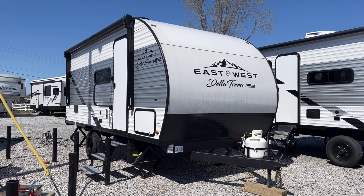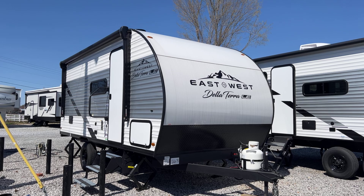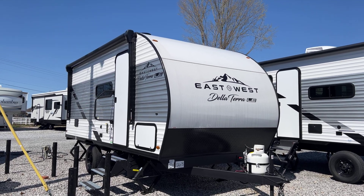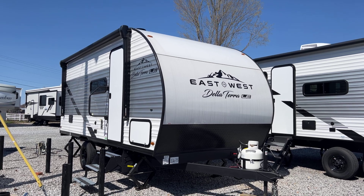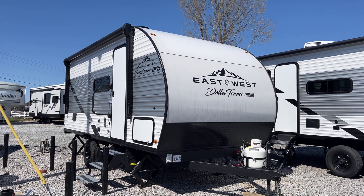This is Colin Fitzgerald with Arrowhead Camper Sales in Mayfield, Kentucky. We're going to look at our 2023 175BHLE Delaterra LE East to West travel trailer. This is a single slide, single axle unit.